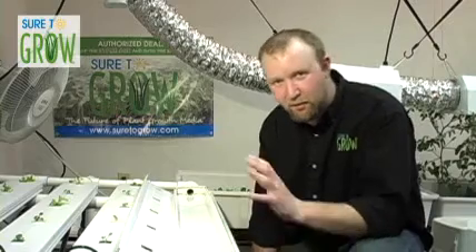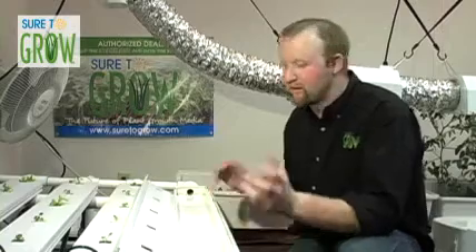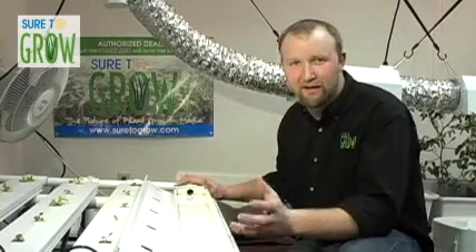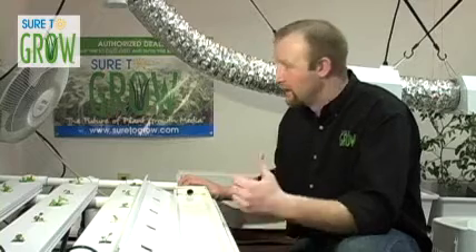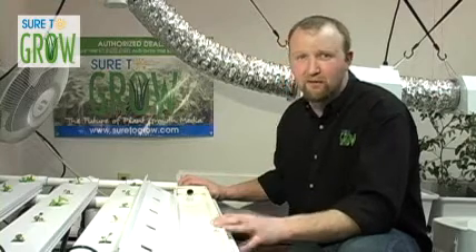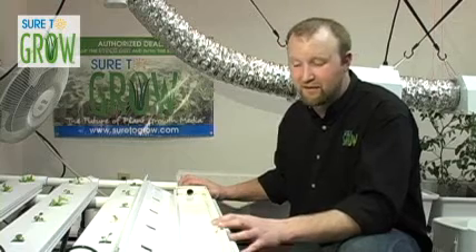Hey, welcome back. What you see here is we're operating live from the Sure2Grow grow room, and normally you're going to hear this incessant buzzing and humming with the can fans moving all the heat out from the lights and the oscillating fans putting some fresh air over our plants, but as a result of the fact that we're making the shoot today, we have to turn everything off.